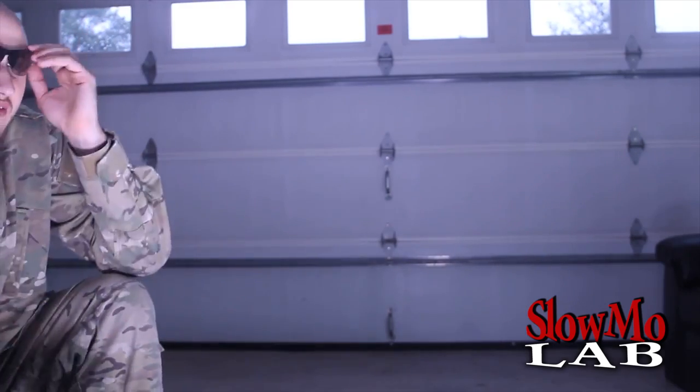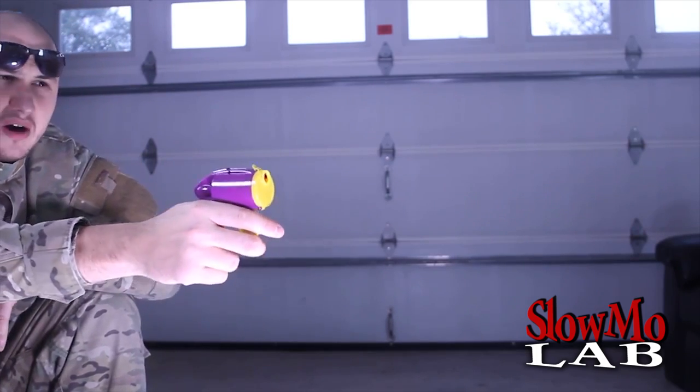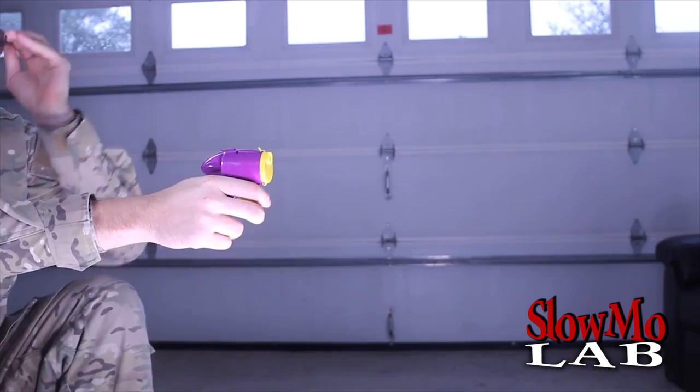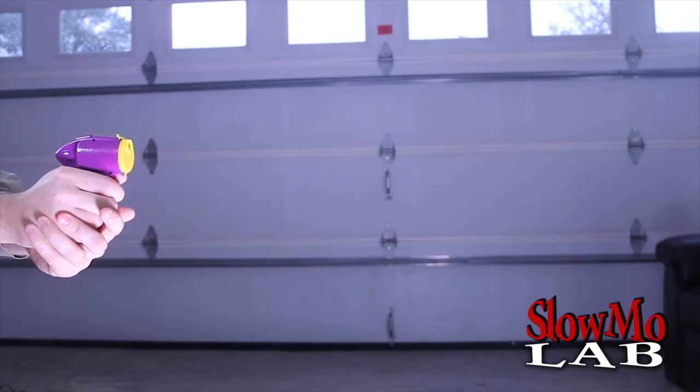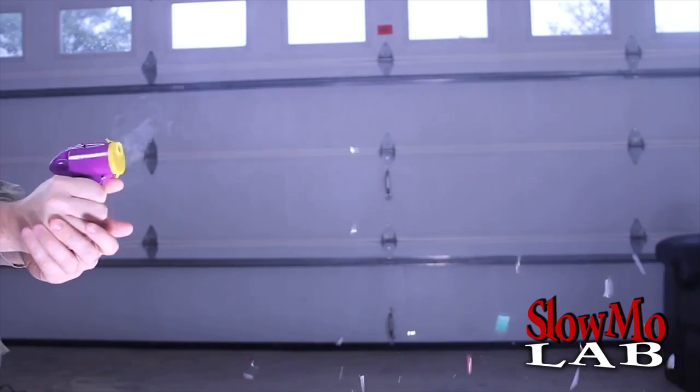Lined up over here. 4,000 FPS — let's shoot all six of them at once. Let's get it. You guys ready? One, two, three, go! Whoo!